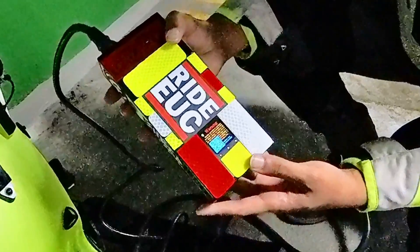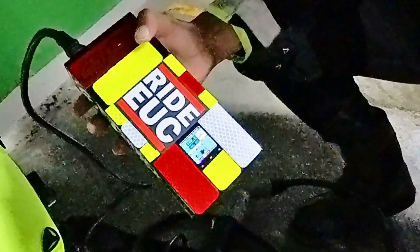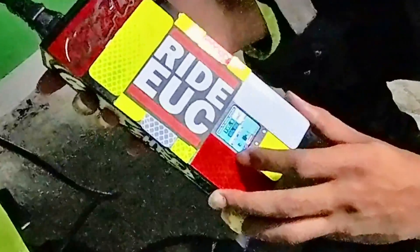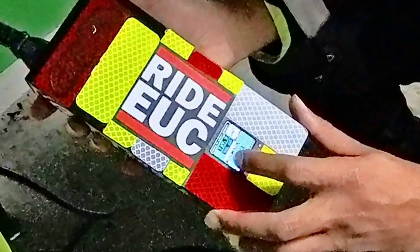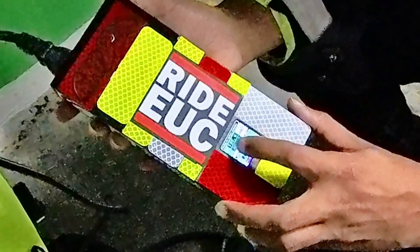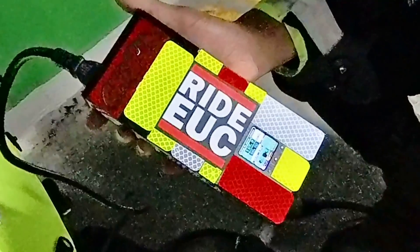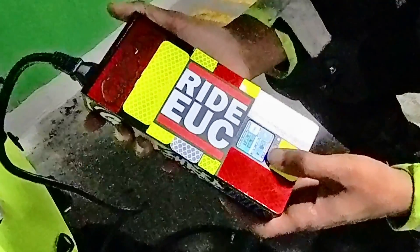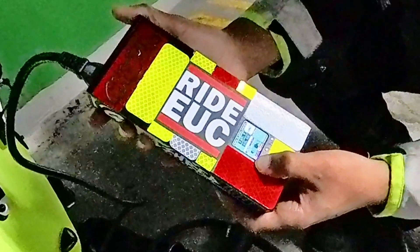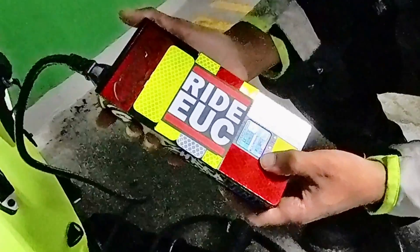There's an app you can download as I mentioned, but I don't even have it, so I'm winging it. Anyway, you've got 126.6 volts showing and eight amps. I'm not sure why it says 127 even though I have it set at 126.6, but let's get the amperage up. We have it at eight amps and we want it at 15.